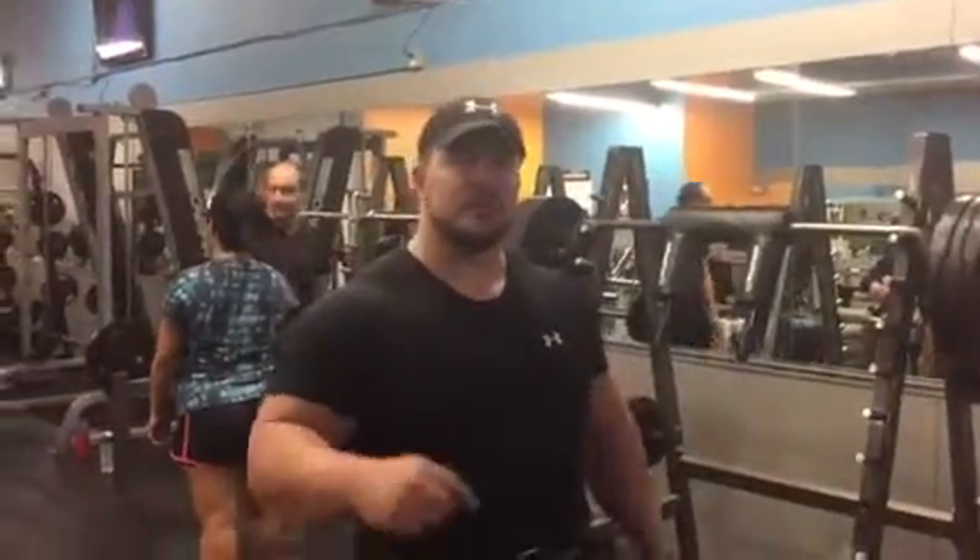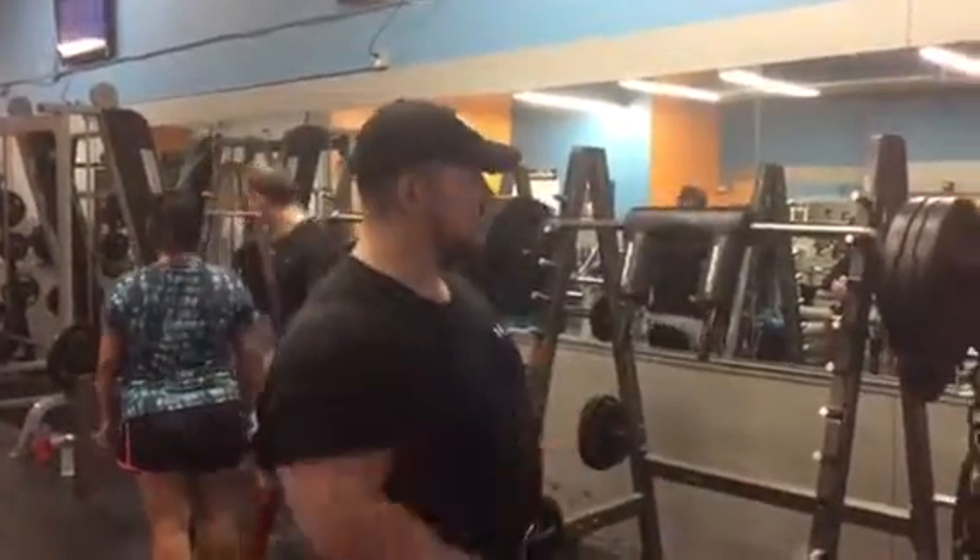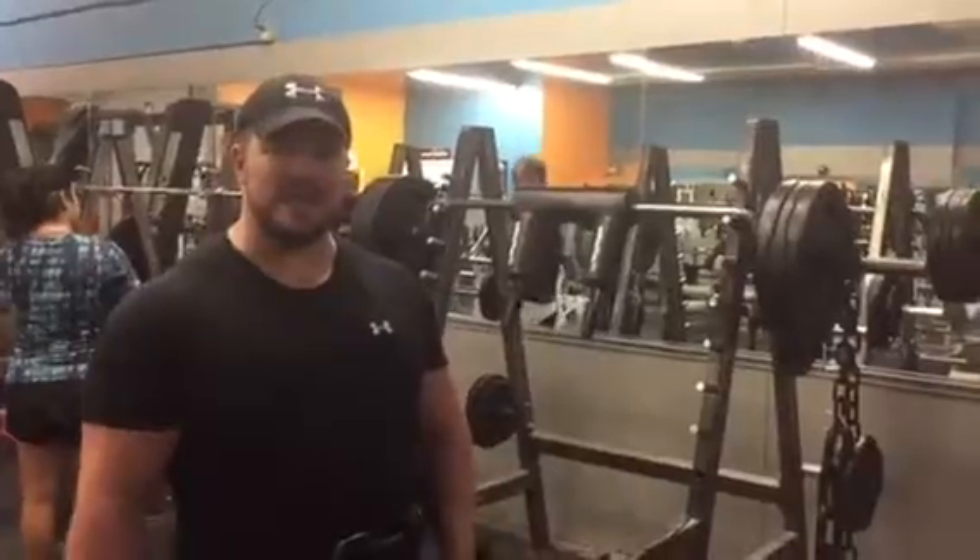This is Coach Garrett coming to you from Intox Fitness here in Staten Island, doing some safety bar squats with about 50 pounds of chain.